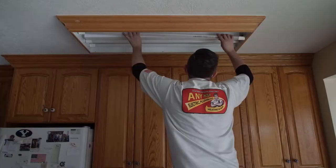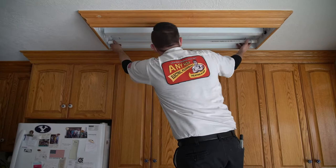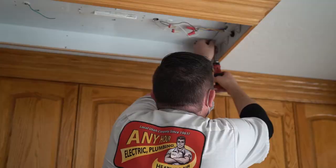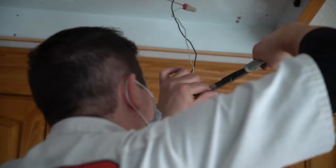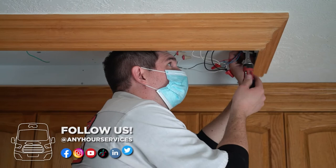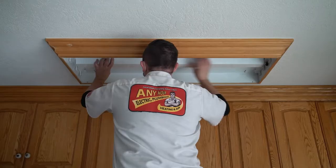I'm gonna change the connections, change the end pieces, and the bulb — we'll change it all, so it should all be new and that should solve it. The trades are awesome — you can hop in the trades, there's schooling and a learning curve, but you're not spending tens of thousands of dollars in schooling. And Any Hour pays for the schooling for the guys here, which is awesome.